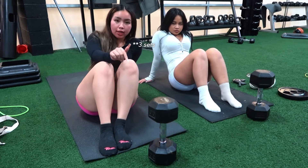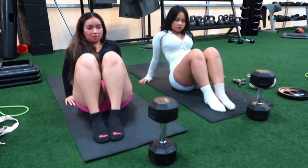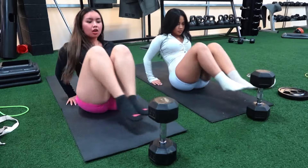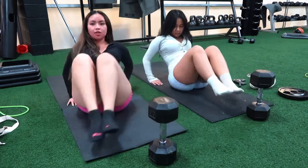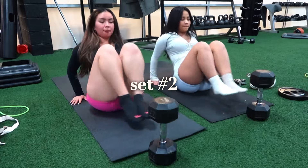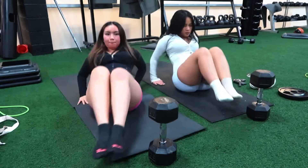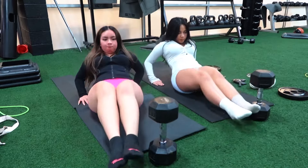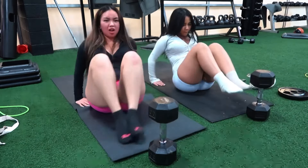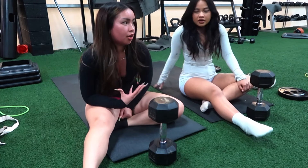We're gonna do it without our shoes because I feel like they add extra weight. So we're gonna do 3 sets of 20. Ready, we're gonna start with this going back. When you do this, it engages your core so much, so you have to feel it no matter what.